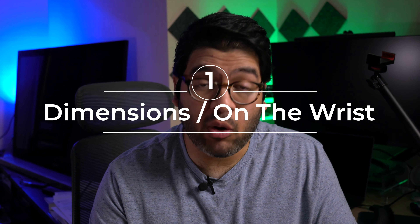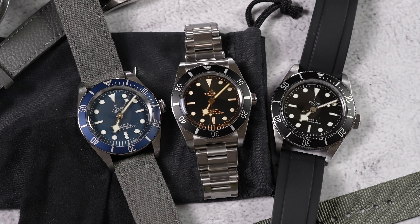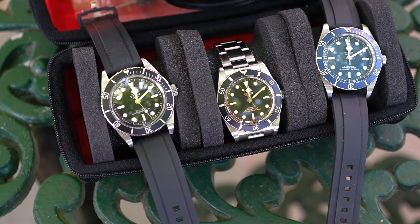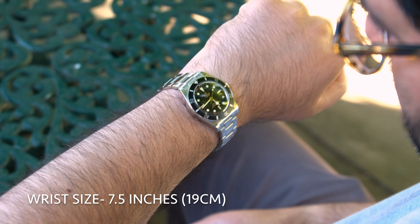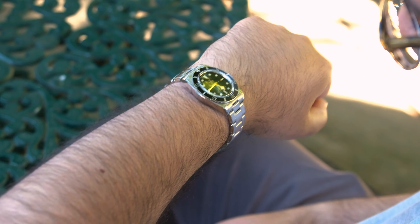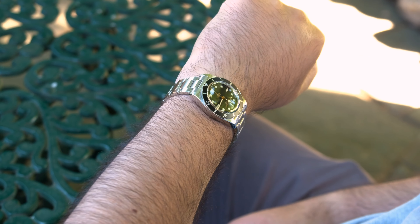We'll start with the dimensions because the size differences between these three watches will be a big factor for many folks. On paper, the Black Bay 54 is 37mm, the Black Bay 58 is 39mm, and the Black Bay 41 is 40.6mm at its widest point. However, when I wore the Black Bay 54 after owning the Black Bay 58 Blue, it didn't feel like a typical 37mm watch — mainly because of the 20mm bracelet and wider lug stance. It really wears like a smaller Black Bay 58.